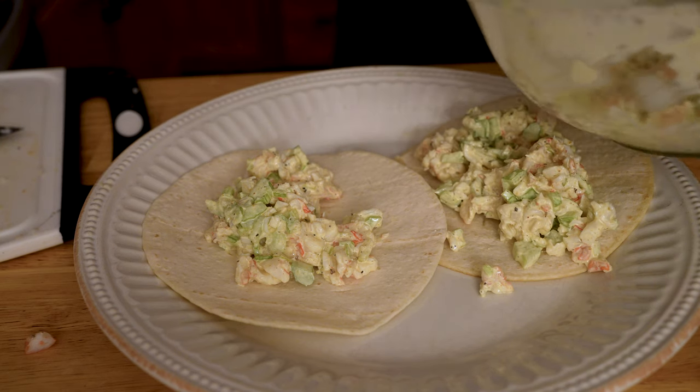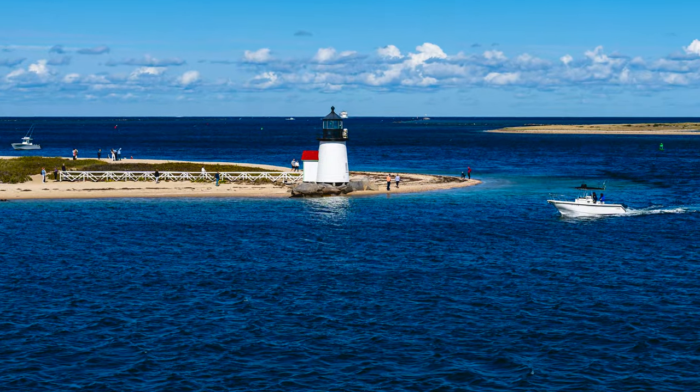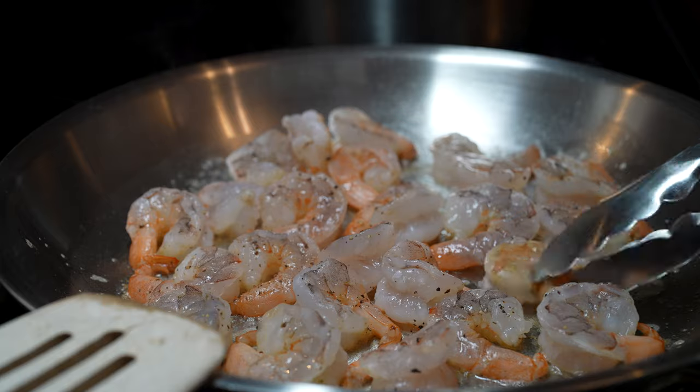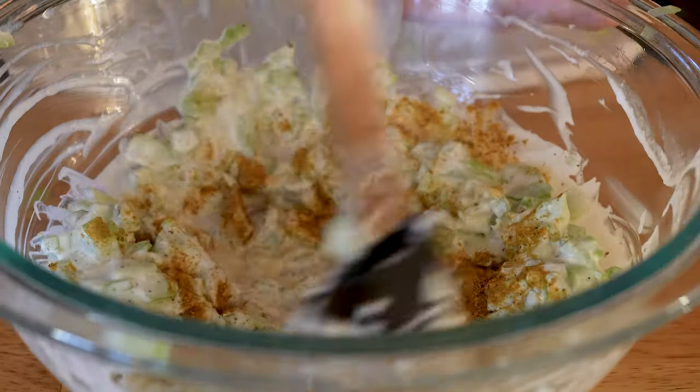I kind of stole this idea from our trip to Nantucket where they do the lobster roll thing — cold lobster rolls. When I first bit into a cold lobster roll I didn't know what to think, but then I tasted it and I was like, good lord, I need to make this at home and more affordable. Bring on the shrimp. I wanted to make it my own, so that's where the curry powder comes in, and the flavor combination will blow your little mind.